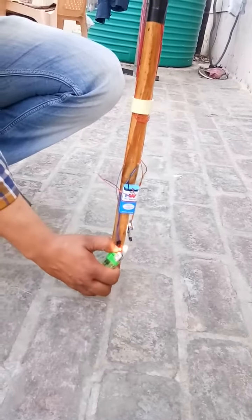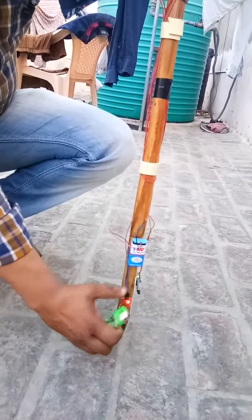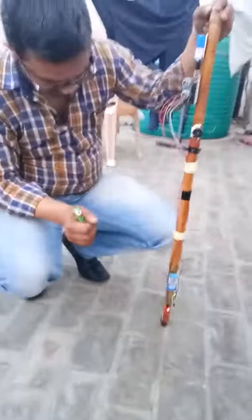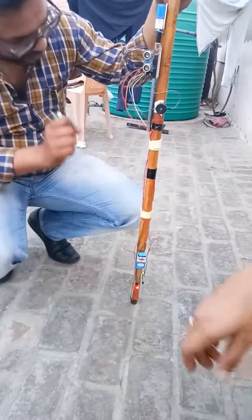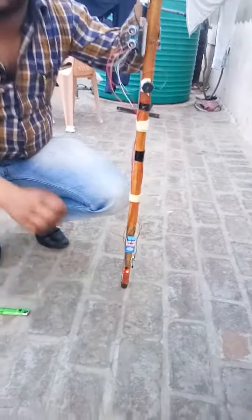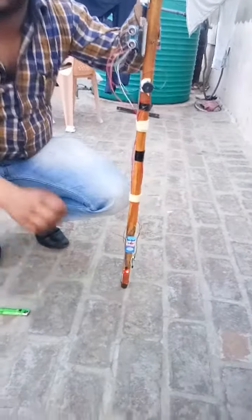The second sensor implemented on this stick is a fire sensor. Let me show you — if any fire comes in front of the stick, the buzzer activates again, like this.